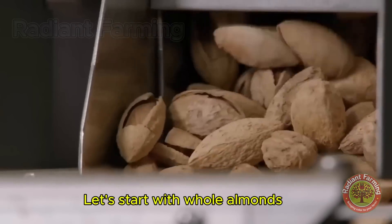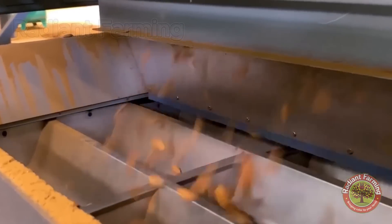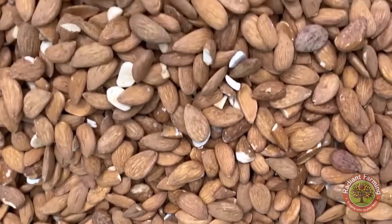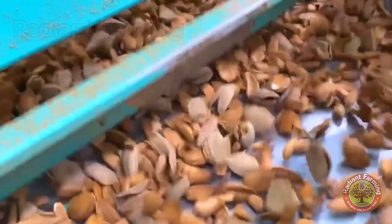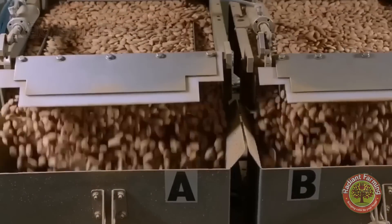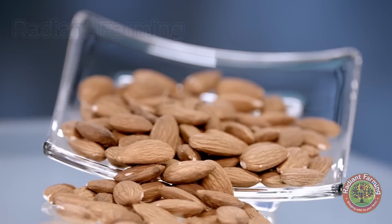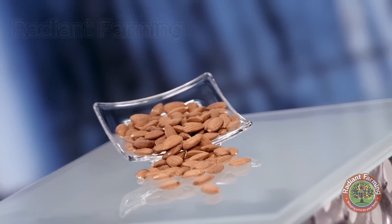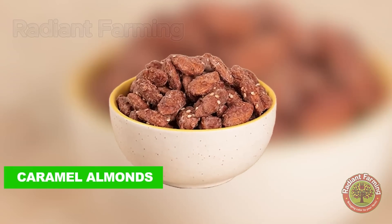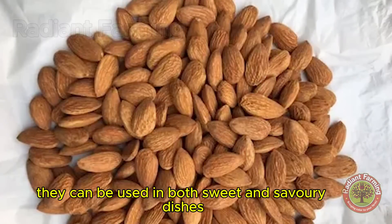Let's start with whole almonds — those intact, perfect kernels that are a snacking favorite globally. Whether packaged for on-the-go snacks or sold in bulk for baking, whole almonds are visually appealing and versatile. They can be used in both sweet and savory dishes, making them a kitchen essential.